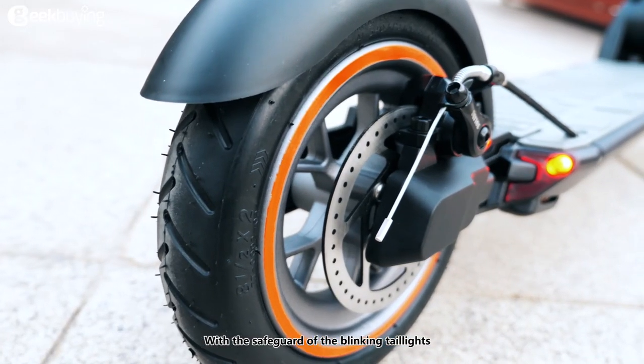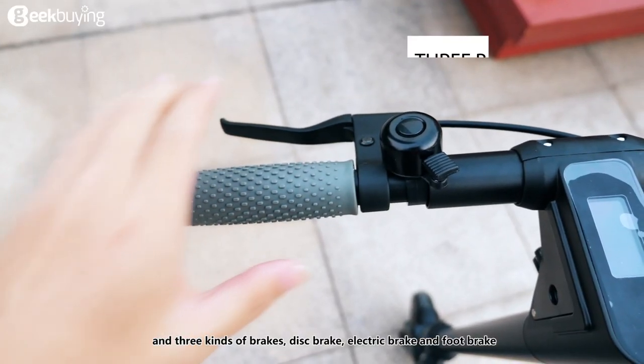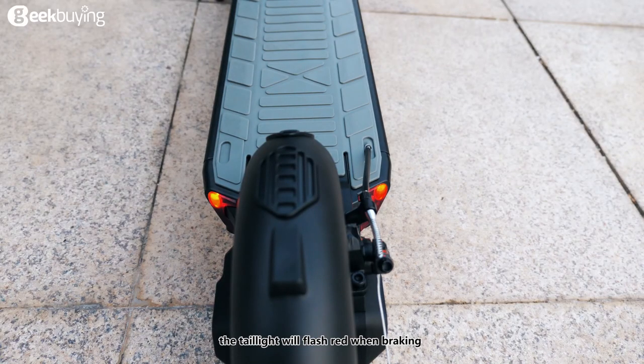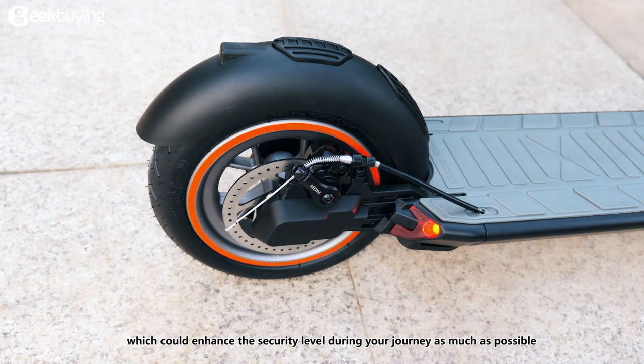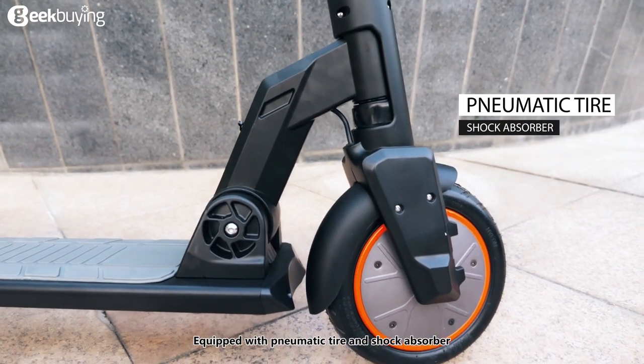With the safeguard of the blinking tail lights and three kinds of brakes — disc brake, electric brake, and foot brake — the tail light will flash red when braking, which enhances security during your journey as much as possible.